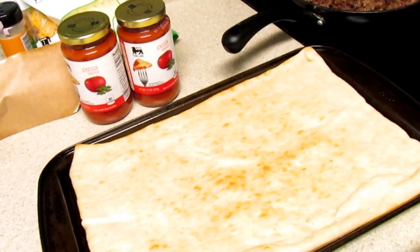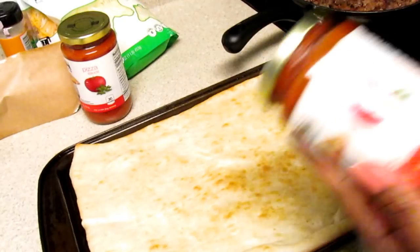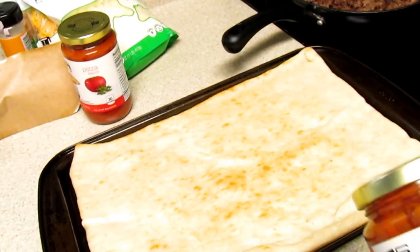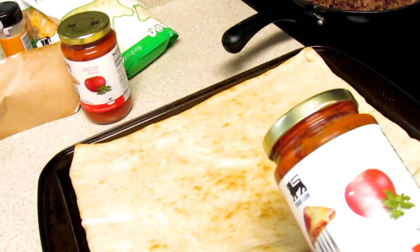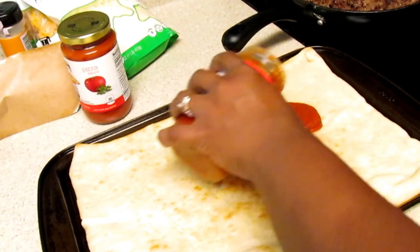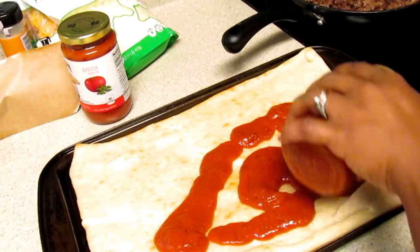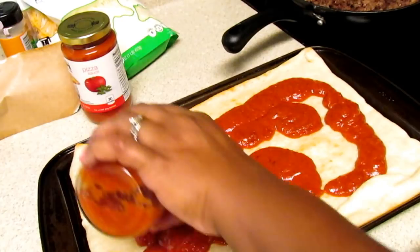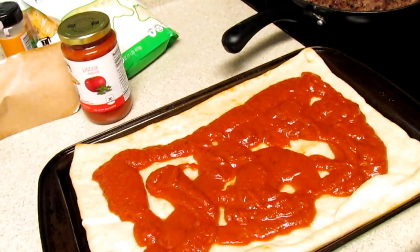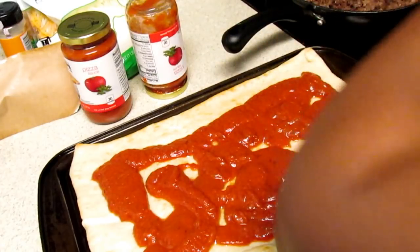Now my crust has come out of the oven. It was in there for about four to five minutes — I'd say four minutes. Now I'm going to take my pizza sauce and just pour it over here. Back in the day when my mom made it we just used one can or one jar, but over time as I make it I just discovered to use the whole jar. There's one in particular that I don't care for, but usually I'm in Walmart when I get it. I can't remember if Aldi has pizza sauce — I want to say they do. I know they have marinara.